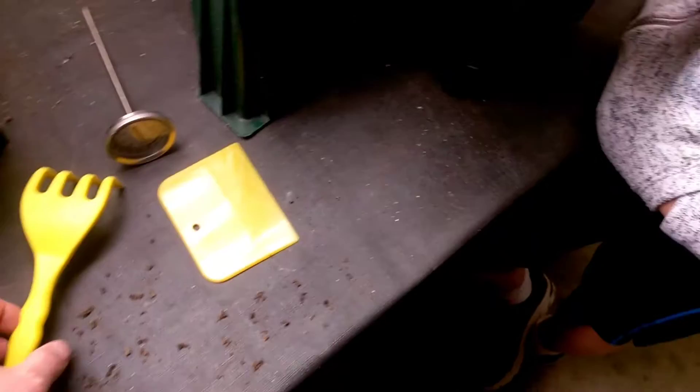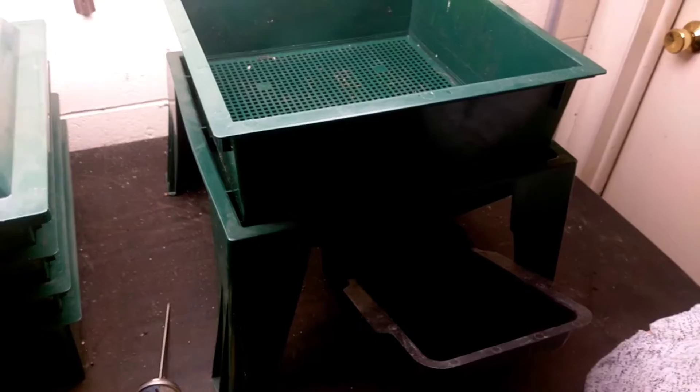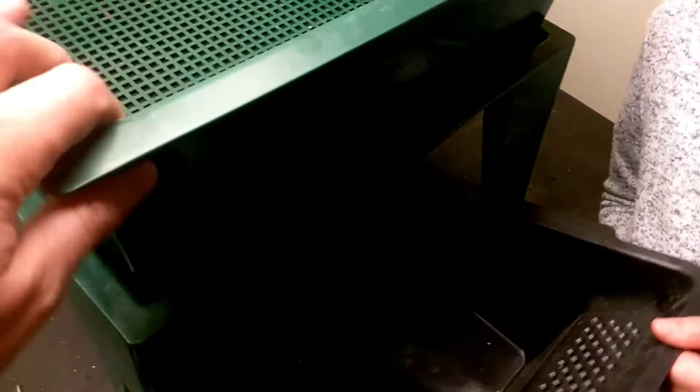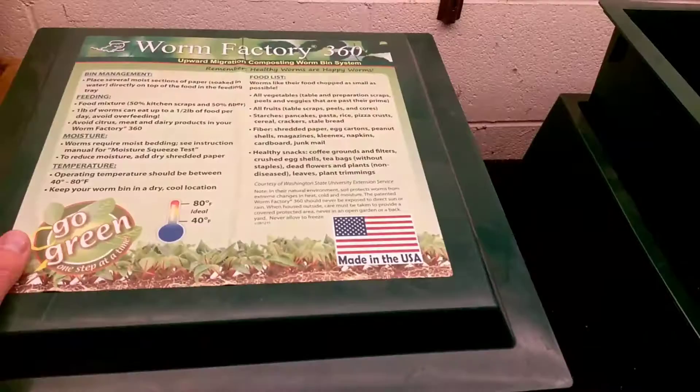Just to kind of review: they were running a special and we got this kit originally. I think it was about $120 to get all of this. There are cheaper ways of doing it — you can make a worm bin out of a Rubbermaid tote, or use like a gallon-and-a-half bucket. This reservoir will hold about a gallon of liquid. It was a little bit of an investment.